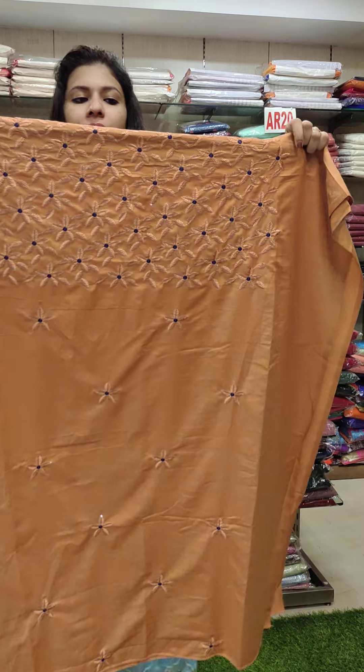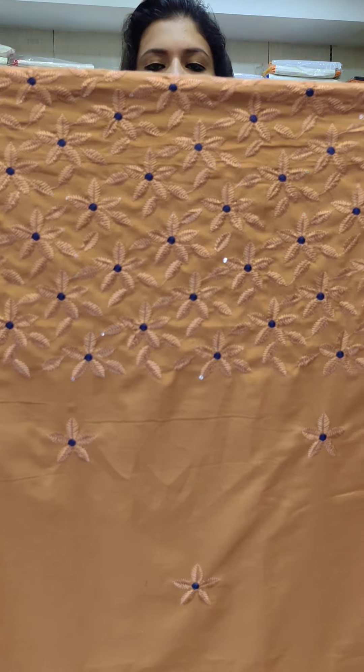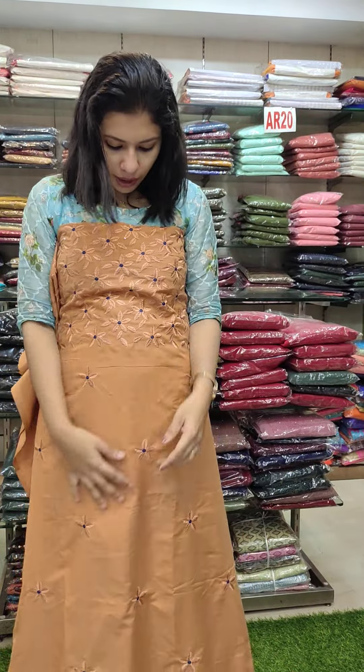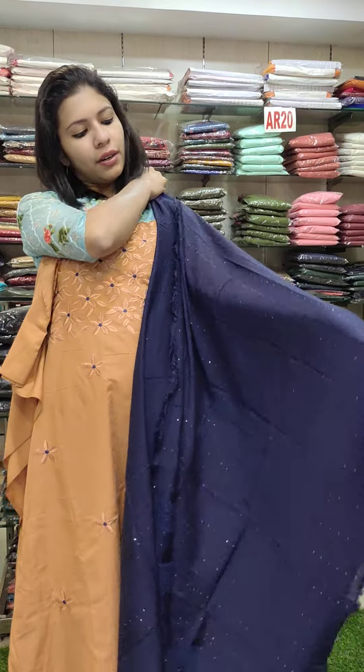Price is 1190 with free shipping. This is a semi silk fabric with an embroidery work pattern and a lot of sequences — it's for regular use. This is a copper shade with a navy blue combination. The color shade has a black color.